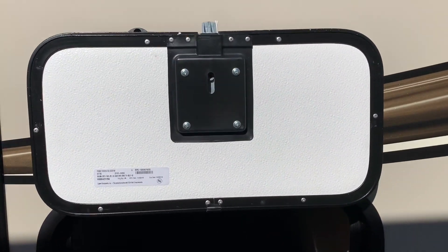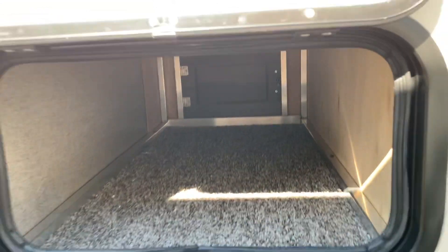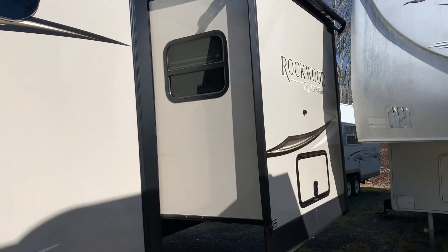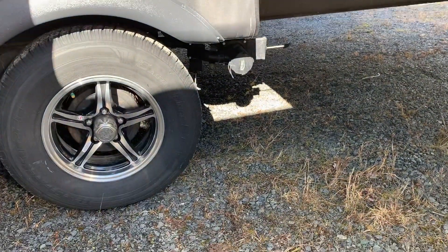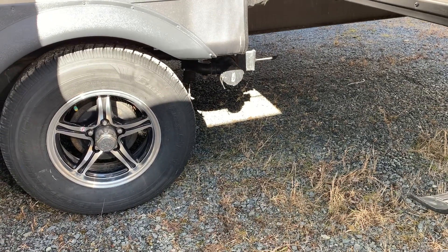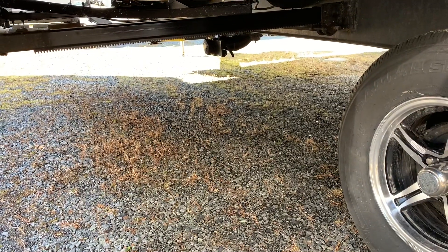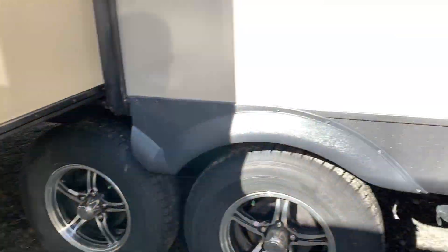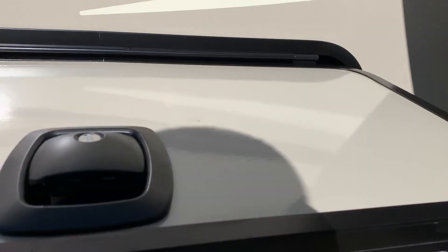Magnet latches — one of my favorites. The main sewer outlet is here. This is the black and gray, easy access. Most of the time this is where you're going to be dumping from. There is a galley tank on this unit located towards the front of this slide. That's just for the kitchen sink and it's 45 gallons, so it's not going to fill quickly. You won't have to go to that one often.